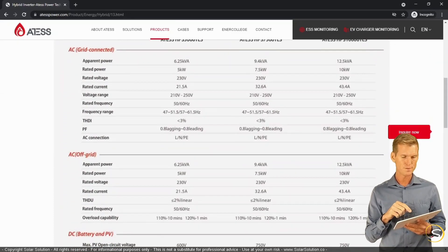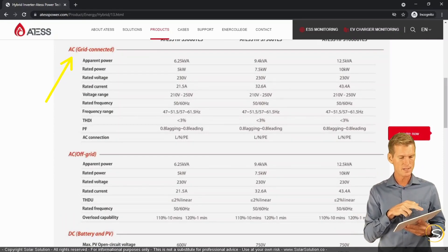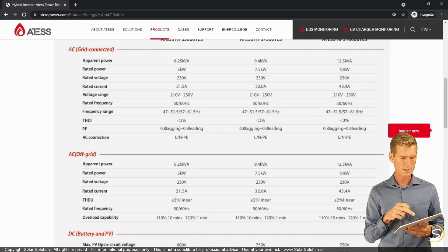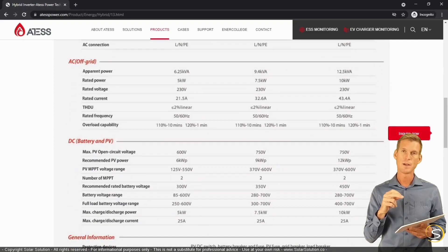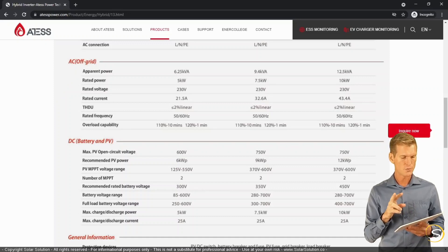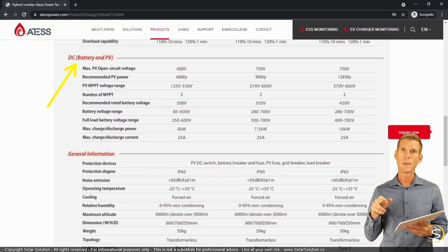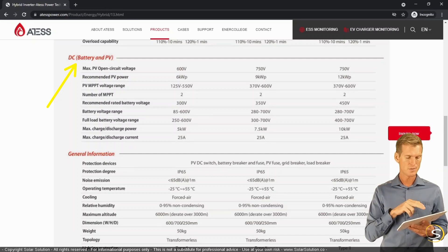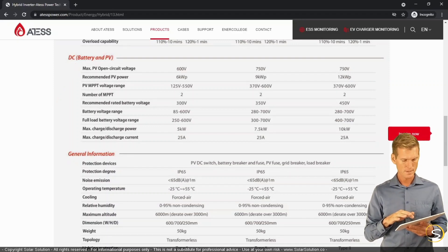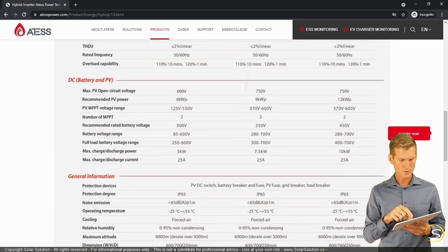On this product page you can already see it's a hybrid inverter with four connections: battery, load (the consumer), grid, and solar panels. Scrolling down, we can see the four functionalities housed in one unit. The first is the AC connection to the grid; the second is the AC connection between the hybrid inverter and the consumer, labeled 'off-grid'; and the third is a DC connection combining the battery pack and the solar array — four functionalities in one unit.